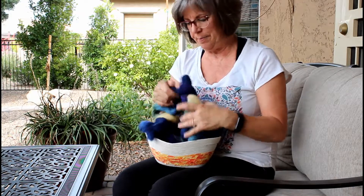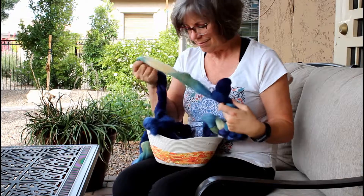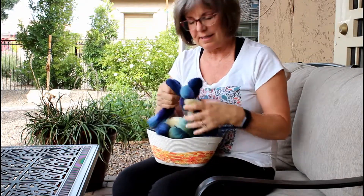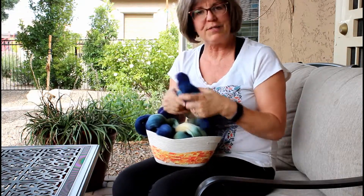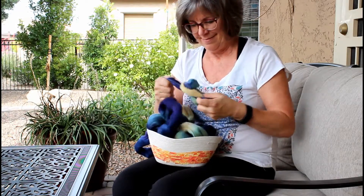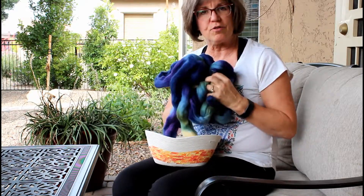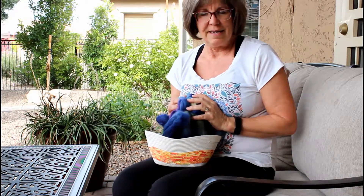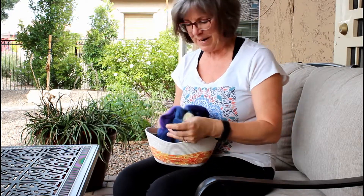You don't want to pull too hard because you don't want to pull it apart, but you can undo the fiber fairly easily. So we're going to undo our braid and then prepare it for spinning. Fiber that sat in a braid for a while tends to get a little compacted, so we're going to work on loosening it up and getting it ready to spin. Once we open it up we have all this beautiful fiber freed from its braid and it's ready to prepare.